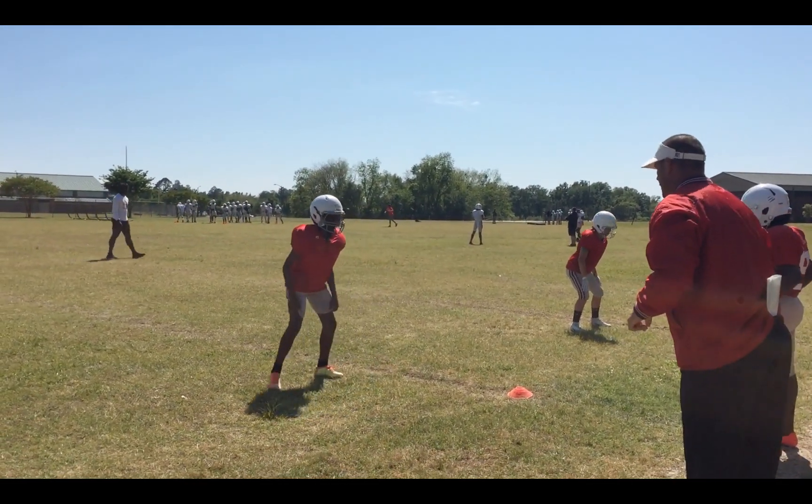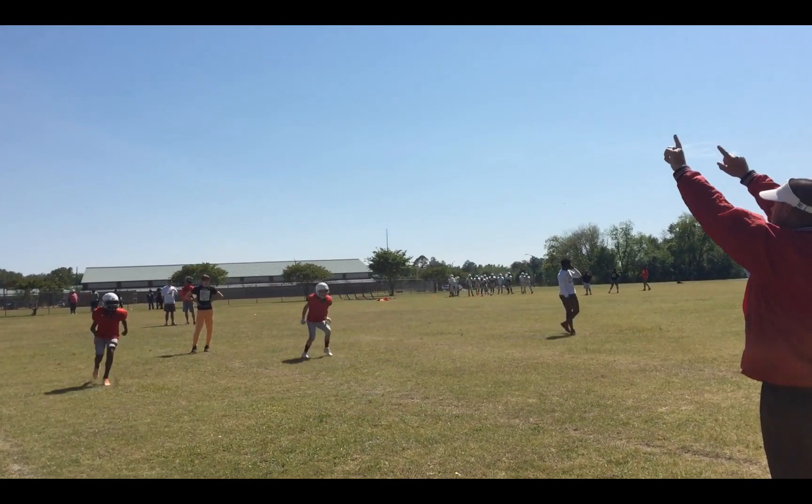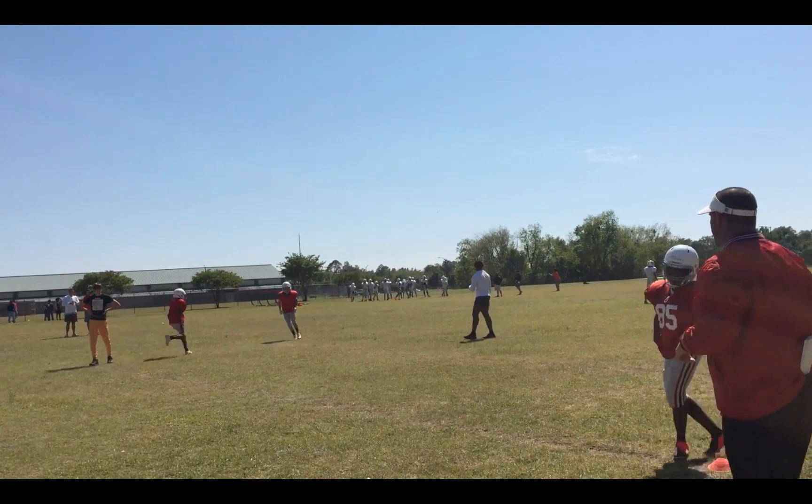Take your left foot off the line. There we go. Ready. Breathe. Run. Depth, depth, depth. Stay square. Really nice right there.